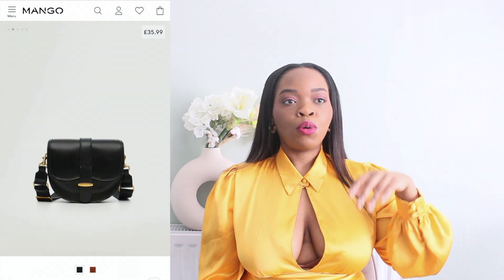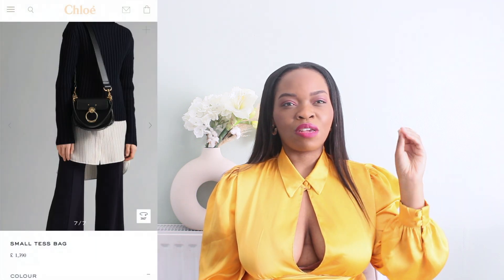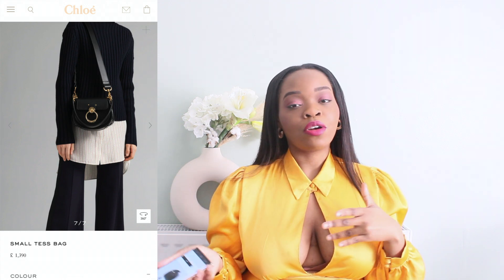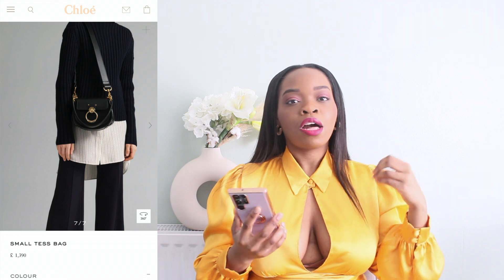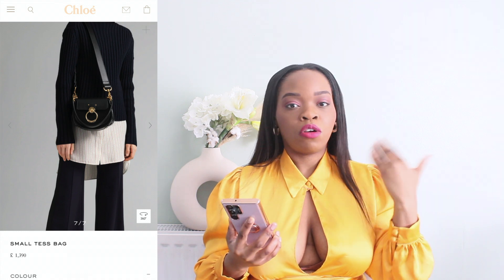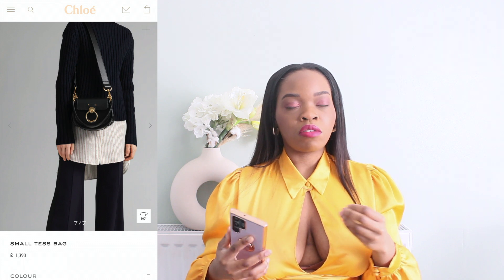The next item is a bag from Mango versus the Chloe bag. I prefer the Chloe one because these Chloe bags have been out for a very long time — it's not a trendy piece, it's going to last for a very long time. You can wear it over and over again, and the colors go with more clothes. For that reason I would definitely go for the designer version rather than the dupe.